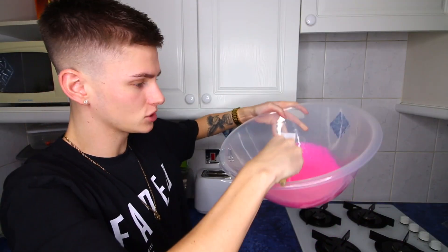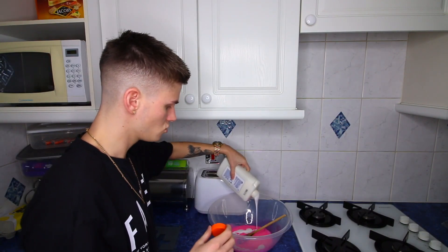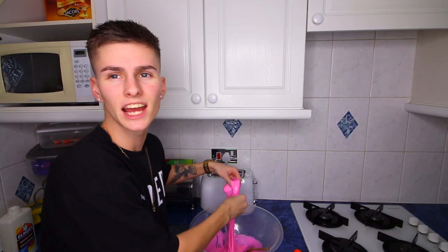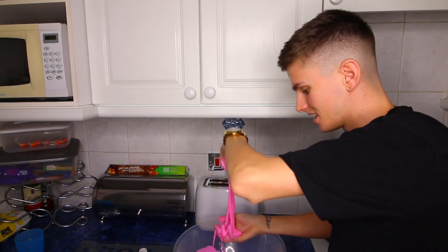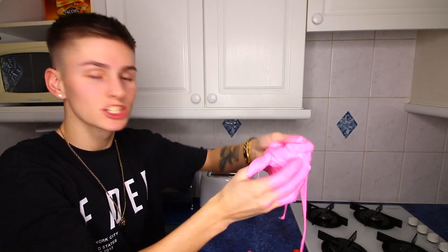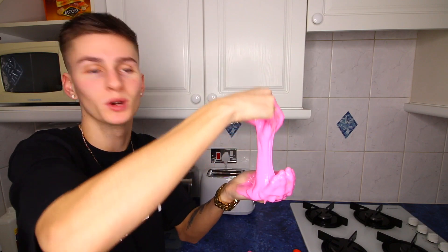I'm going to put a little bit more glue in just because you can see how runny it is at the minute, so hopefully a bit more glue will strengthen it up a bit. Ladies and gentlemen, boys and girls, the slime master has arrived! Look at how much better that is. Slime. Actual slime. Compared to what I made with shampoo and toothpaste, this is a lovely pink slime.